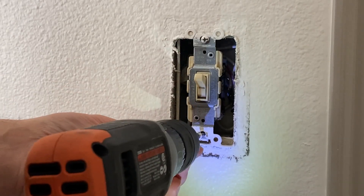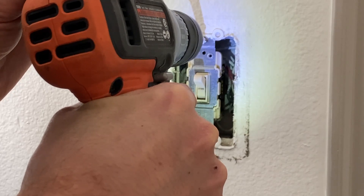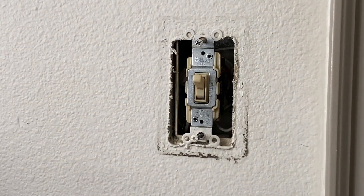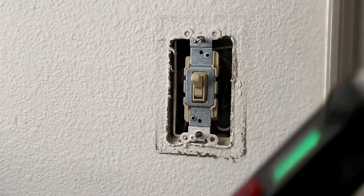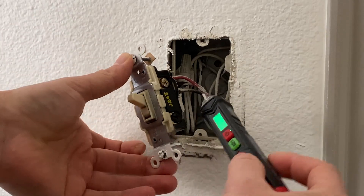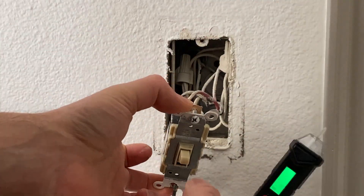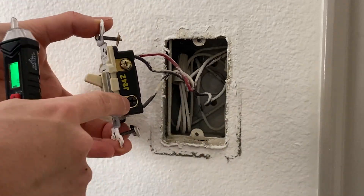Or you can unscrew the screws and carefully remove the switch without touching the side terminals. After removing the switch, you can test the wires to see if they are hot or not. Double check that this box doesn't have power, because sometimes there could be another circuit running through this box and it could be hot. So just insert your power tester and test all those wires that you are going to remove.